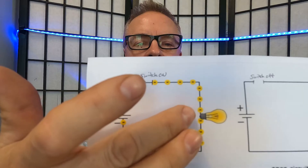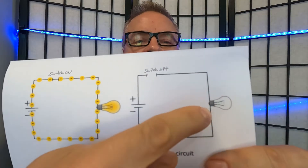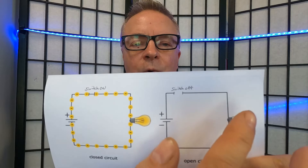That makes current flow to the bulb and the bulb lights up. An open circuit is when your switch is turned off — it interrupts the current flow and your light bulb does not work.